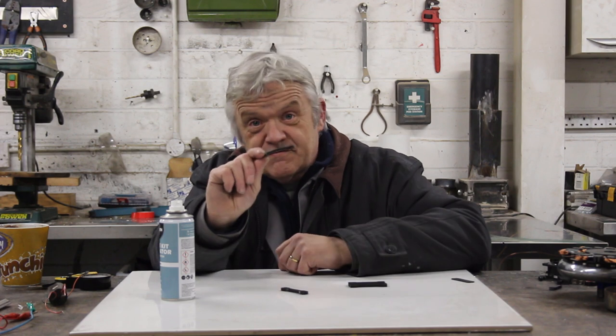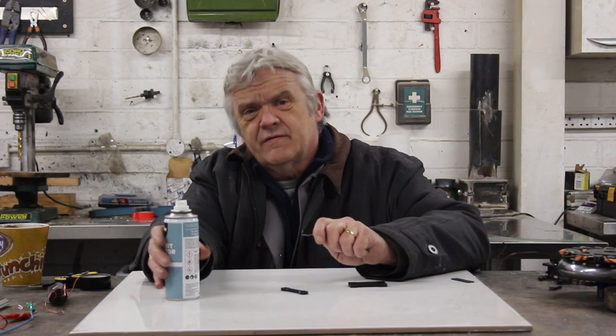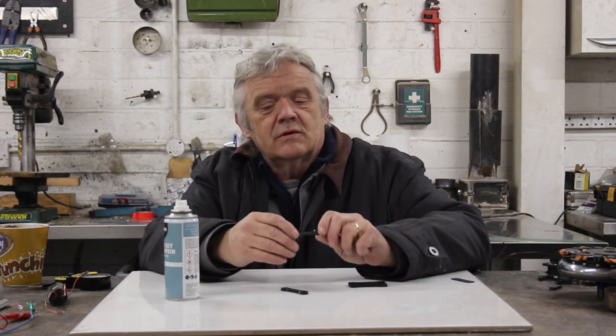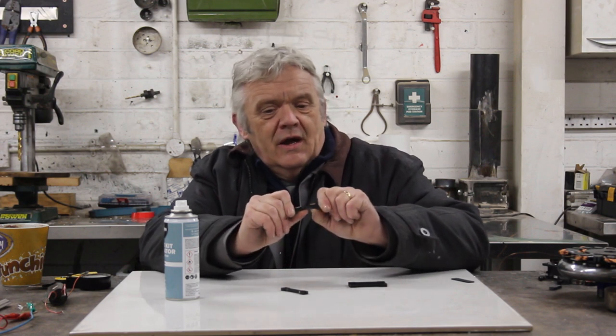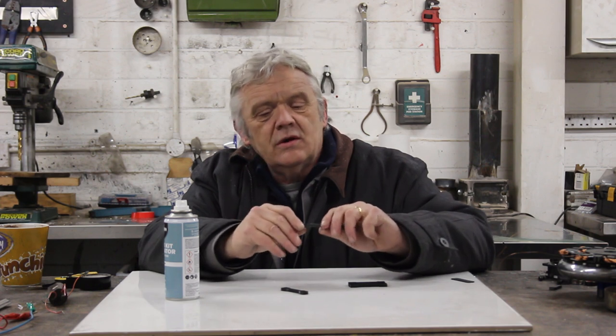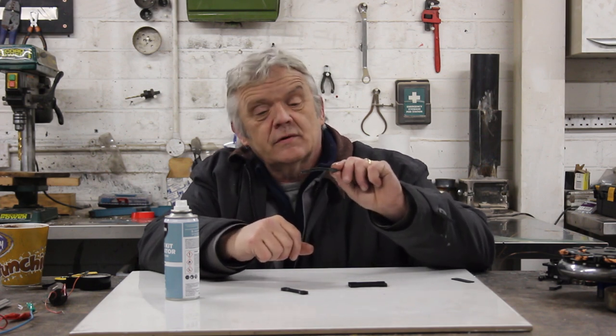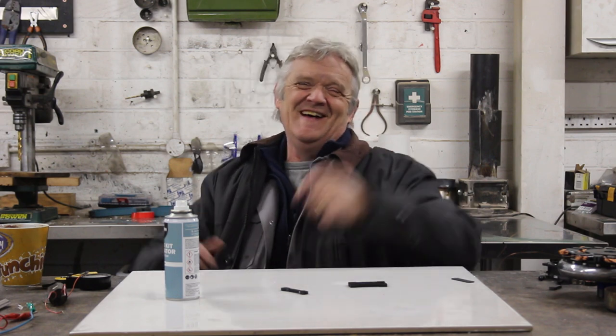Simple trick: cover it with crazy glue and spray it with the activator, and in a couple of seconds you'll have a piece that you're going to find pretty hard to break. You don't even need the activator — you could just leave it covered in crazy glue and let it harden by itself. The activator just means you won't stick it to your fingers. It really is surprisingly strong — a little tip I thought I would share. I hope it was of interest; thank you very much for watching, please do remember to like and subscribe.